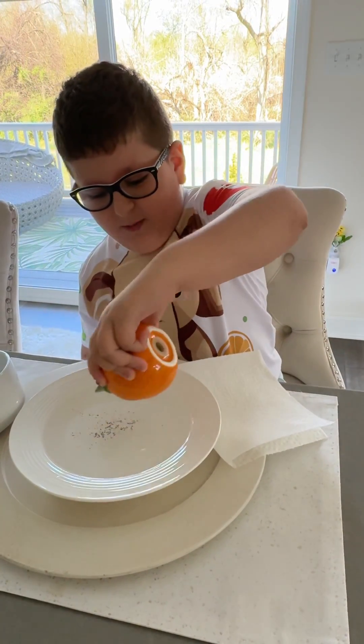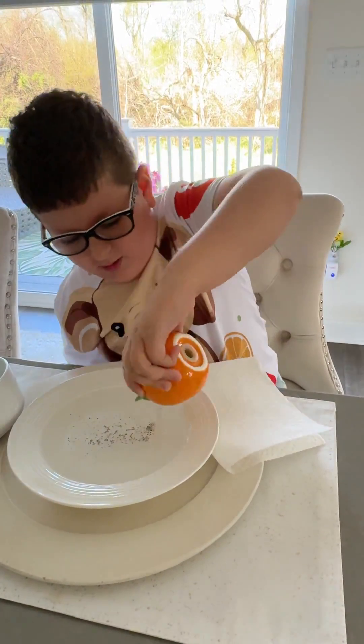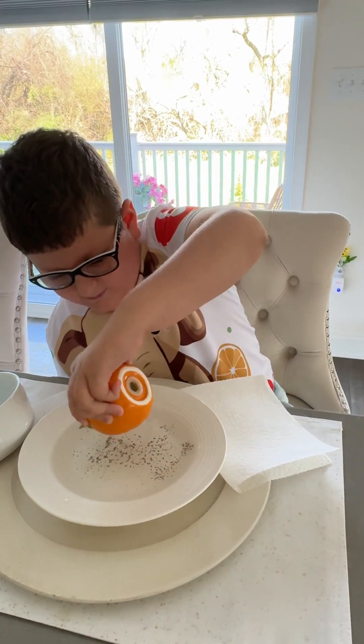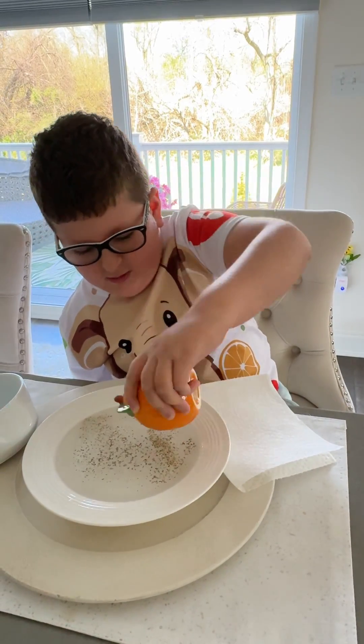So you're gonna want to add your pepper in. More. A lot more. There we go. Do you think this is a good amount? I think so, yeah.